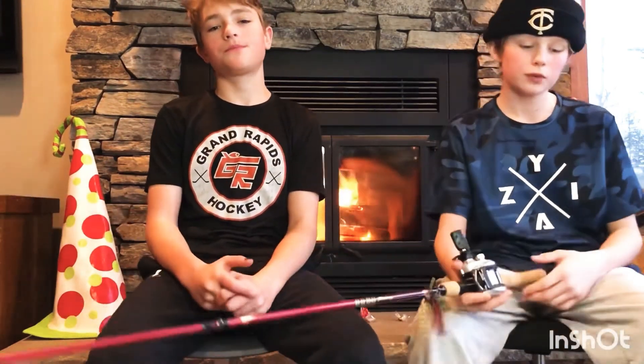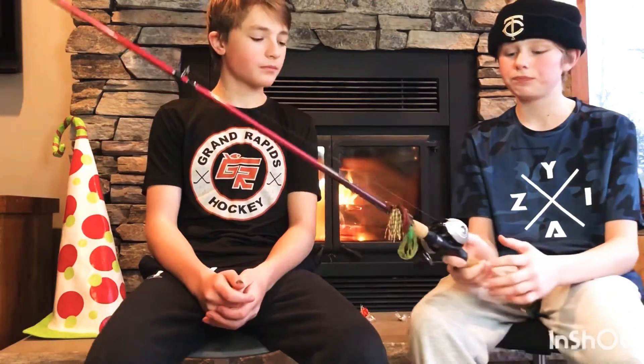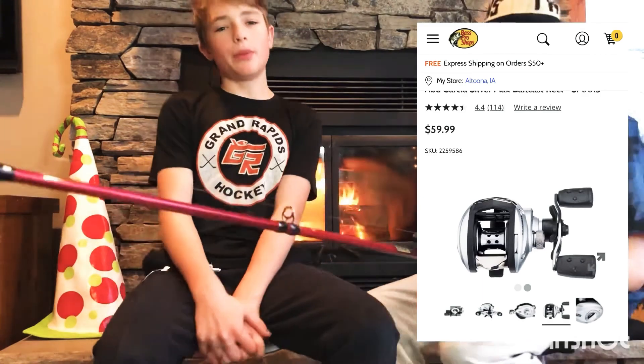The first one is the Abu Garcia Silver Max. I have my own and it's my main reel — it's actually my only reel. We both love it. He has a Black Max; I have a Black Max and a Silver Max. The Black Max is a little bit cheaper than the Silver Max. I personally like the Silver Max more — it's only a couple dollars more so it's not a big difference. I wouldn't recommend buying the rod-reel combo; the rod is not great, but the reel is really good for a really low price.